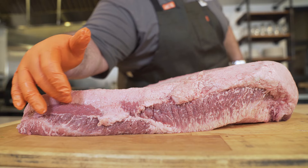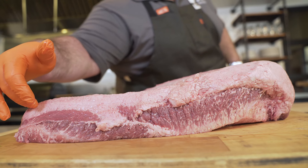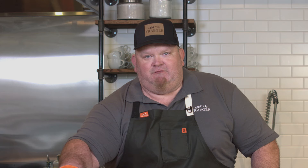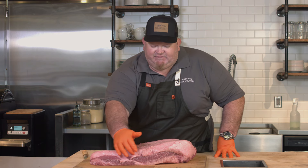Our fat cap here is made up of oil, while our red meat down here contains water. Something we learned a long time ago — oil and water don't mix. There's also a line of connective tissue here.